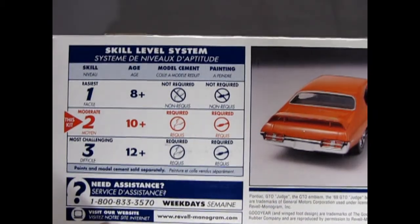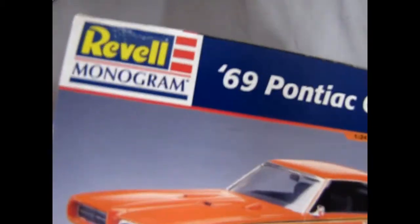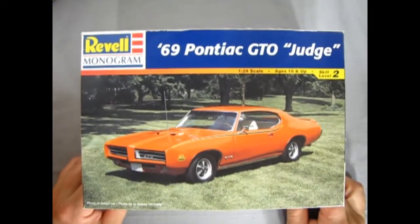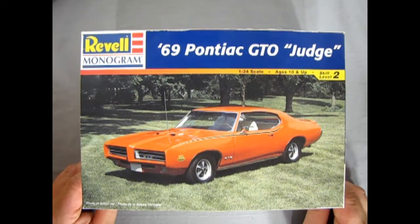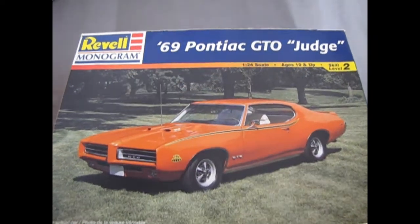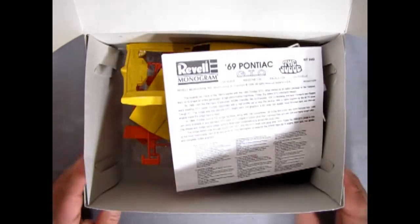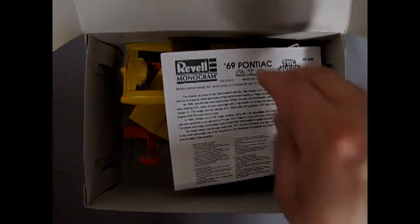Needs glue and paint. There's also a 68 Pontiac GTO made by Monogram, and that one pops out as a street machine every now and again. I have both. I built the street machine when I was young and I got this to convert the body pieces over.